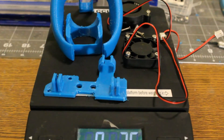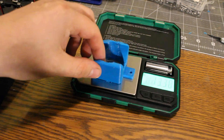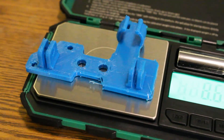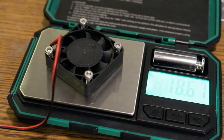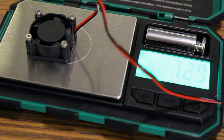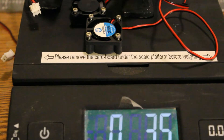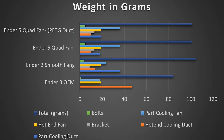Airflow wasn't my only concern. Since I was having so many more moving parts on the hotend that would be moving around, I didn't want to add a ton of mass. So I also went through and weighed the three different setups to find out what they were, and I'll walk you through that here as well.